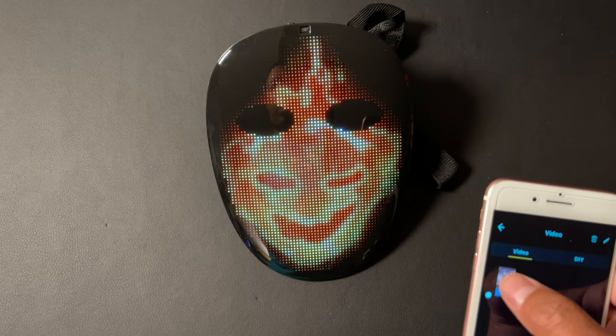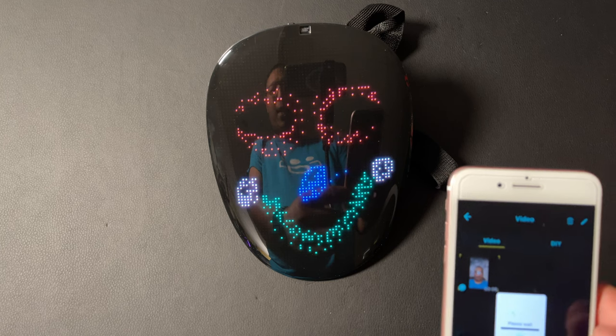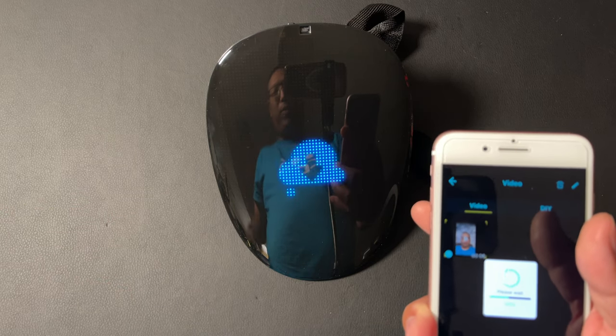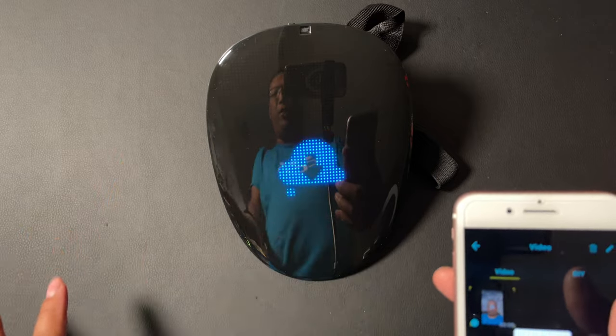You can also take some video — I made a short recording of myself and you can send that too. You can see it's downloading and sending it right now to the mask. All I did was do a little selfie recording of myself and it'll play that video right there.